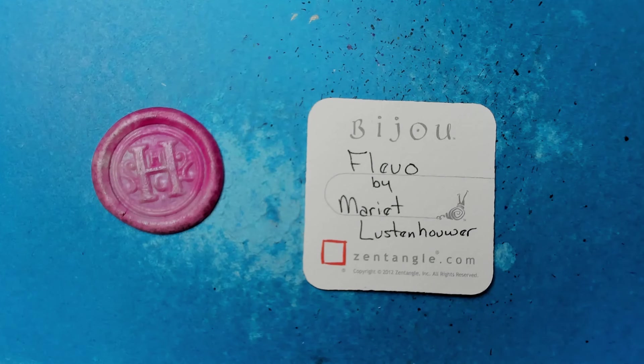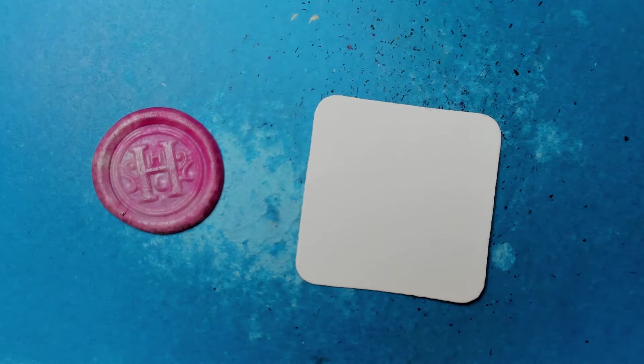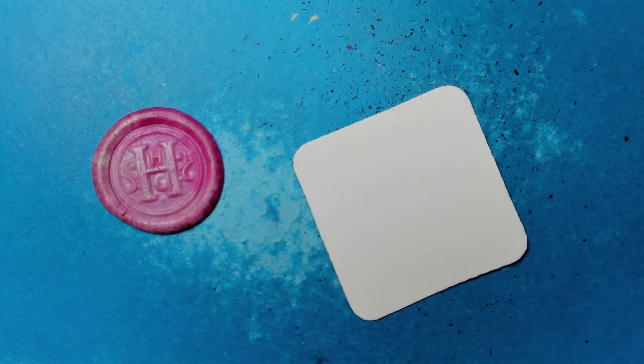Welcome to this Zentangle Quickie. My name is Heather Hartwick Laden, I'm a certified Zentangle teacher, and today we're going to take a look at this tangle Flavo from Mariette Lusten Hauer. This is so neat — I always nose around looking for what jumps out and says 'pick me, pick me,' and this one did.